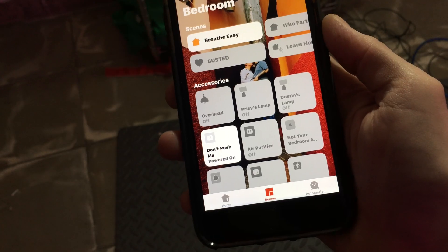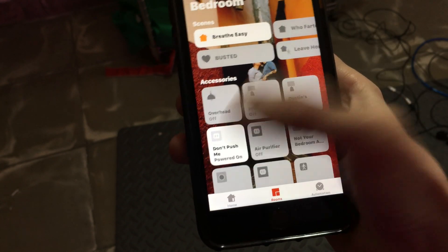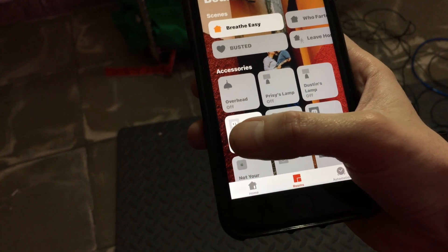Don't push me. I wonder what happens if I press that. But what if I separate the tiles? I go back and I tap it again. I wonder what will happen.